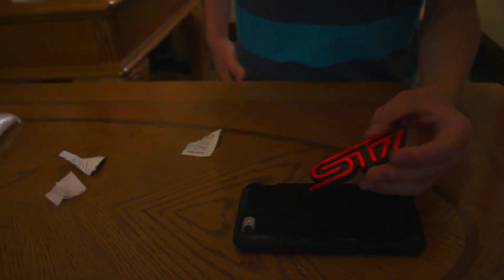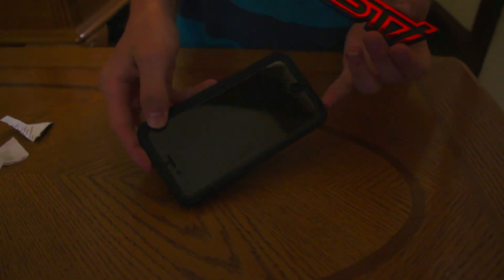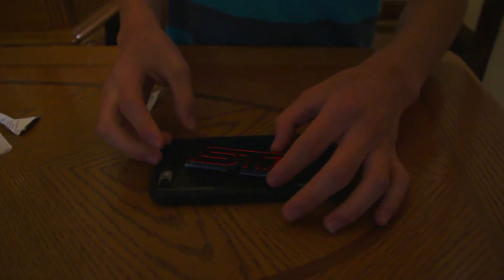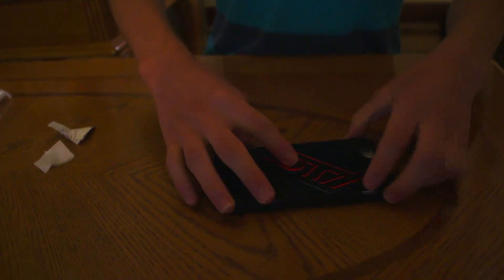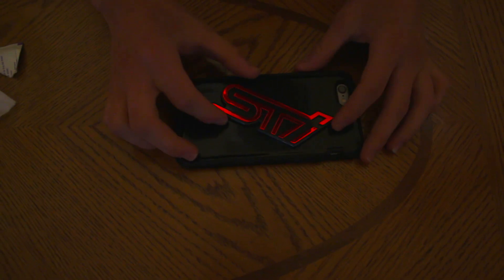I'm still trying to figure out how I'm gonna put this on. I'm gonna end up doing it like this — so that's how it's gonna look. Let's get it started. First, take the adhesive backing off — this is heavy-duty stuff. Once it's on there, it's on there for good, there's no taking it off.